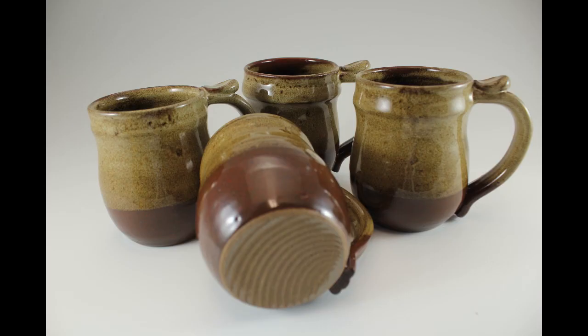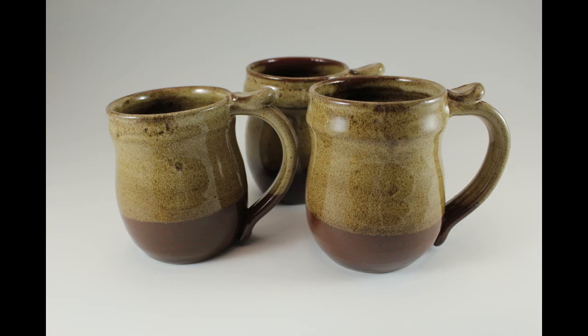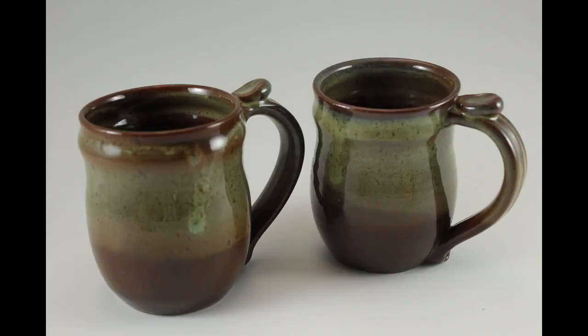The first mugs are red-brown with white over the top. These mugs are currently for sale — just visit our store at www.hfclay.com. Then red-brown with rutile over the top.